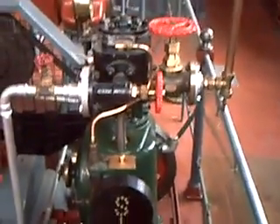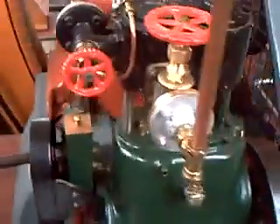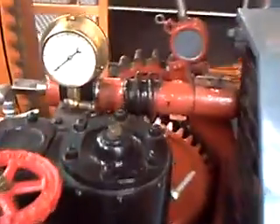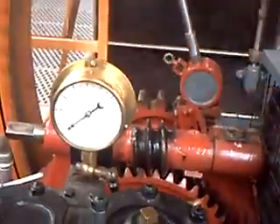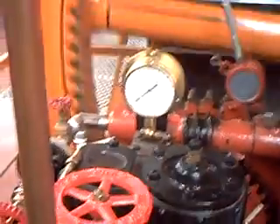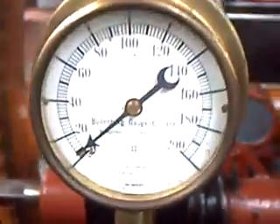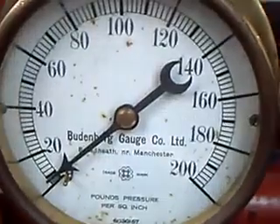This thing's the sort of thing you'd have had in a river launch probably about a hundred years ago. The gauge is made by Budenburg Gauge Company, and we're still going now. The crankshaft there once drove another pump over there, but that was converted to electric drive.